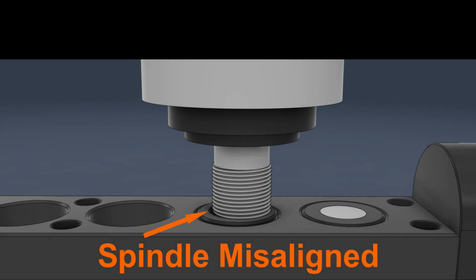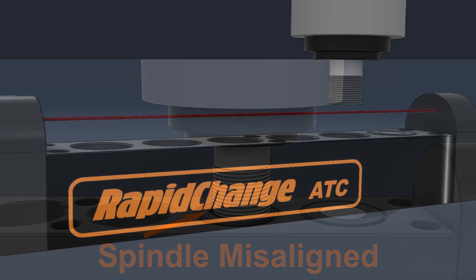Misalignment of more than 0.2 mm will cause the threading process to become unstable. So this is how the IR sensors work with our M6 function.